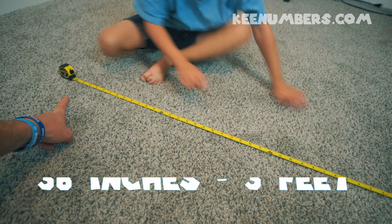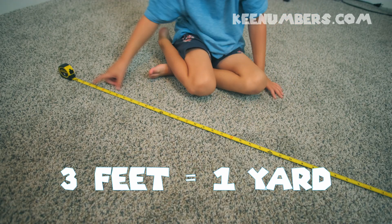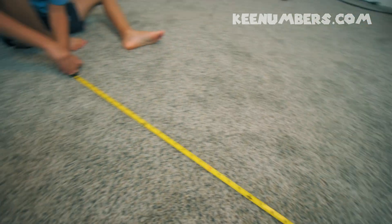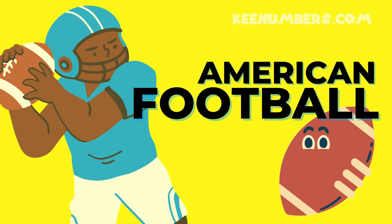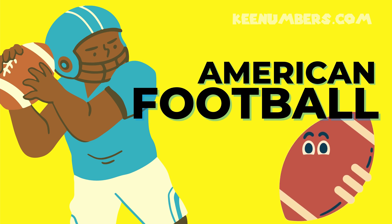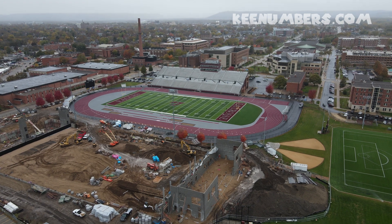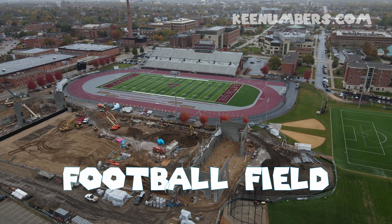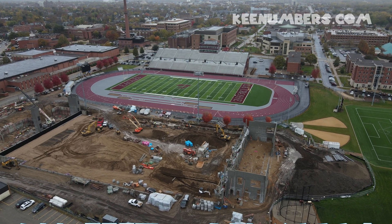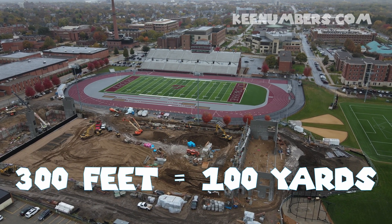36 inches starts here and goes all the way over there. That's 36 inches or three feet — that's one yard. Three feet is one yard. In American football we have a football field where they have to go 100 yards from one end to another, two teams fighting over yards. We use yards in North America, specifically in the United States.